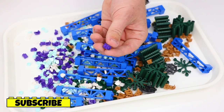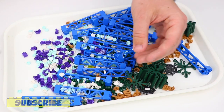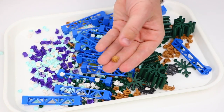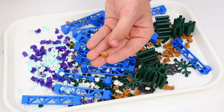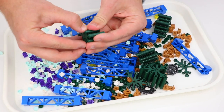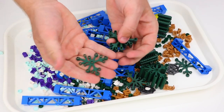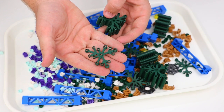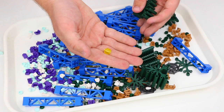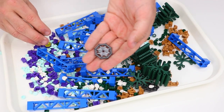I also got some 1x1 plates with studs on the side in purple, some 1x1 tiles in white with rounded edges, 1x1 circle tiles in light teal, and another 1x1 plate with a stud on the side in an inverted version. I got a bunch of these leaf pieces in dark green which are really cool — I stacked a lot of them together just to save space and get as many parts in there as possible.